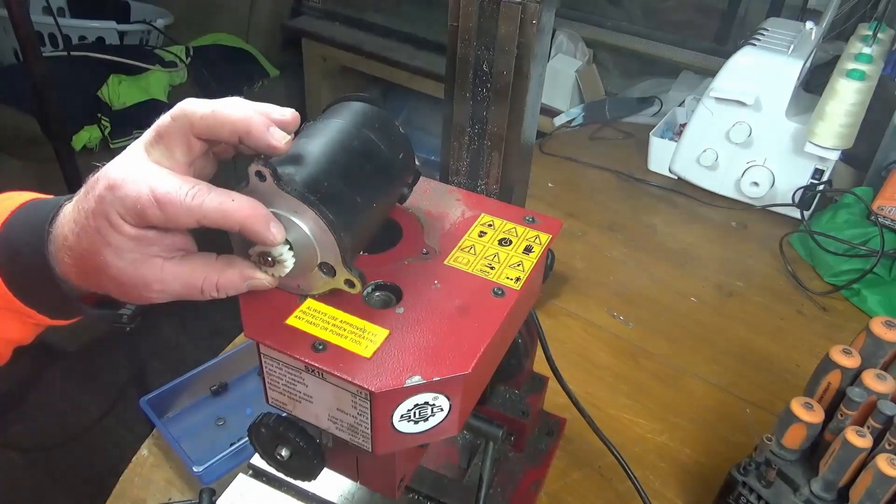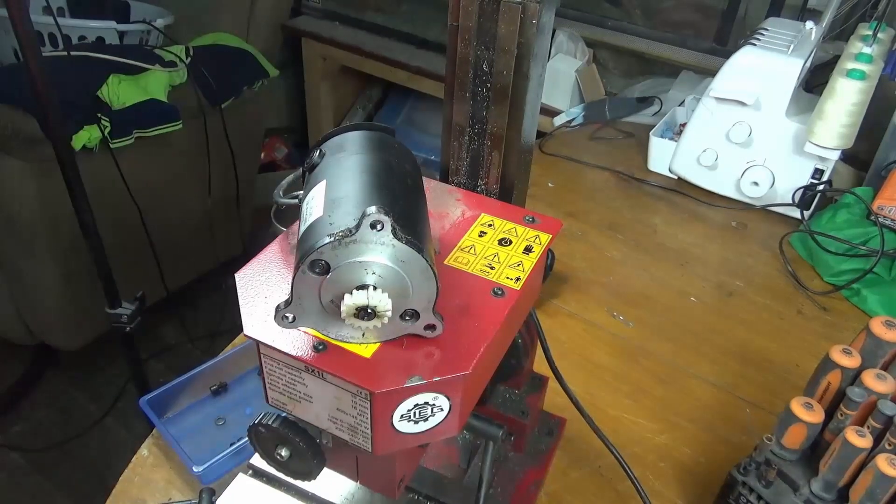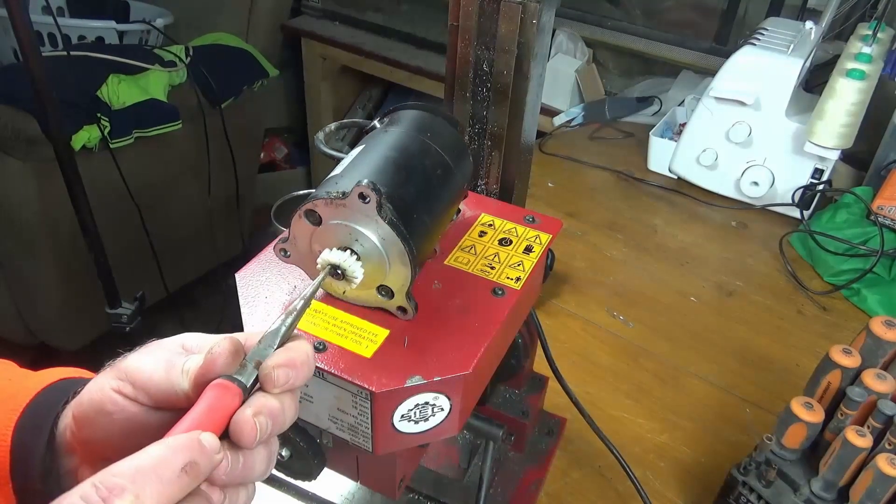The story behind this Sieg is I've had it for a couple of years now, and I think I've probably only put about three hours on it at the absolute most. And I think the reason for that mainly is because it's a piece of shit. Oh fuck, I just bought the review.